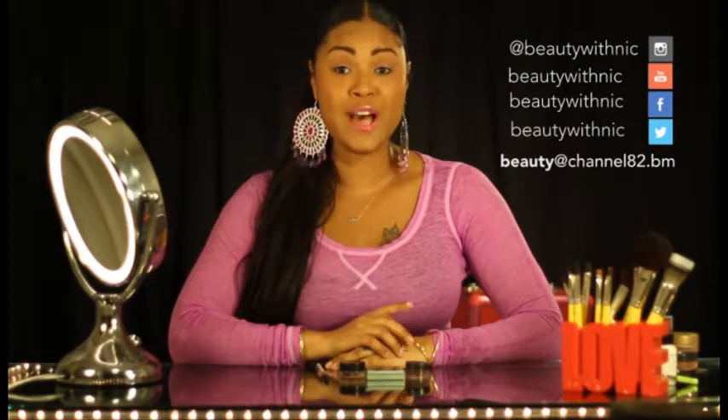that concludes this week's Beauty with the Nakeup Minute. Be sure to tune in next week for more beauty tips and tricks. Have you watched my last episode on how to do a winged eyeliner? If not, be sure to check it out on Facebook at Beauty with the Nakeup or on channel 82. Bye!